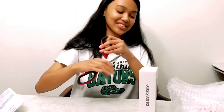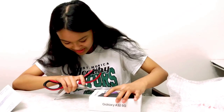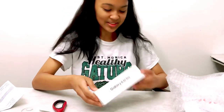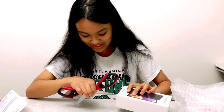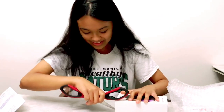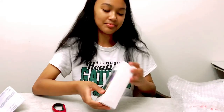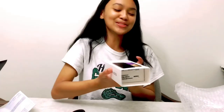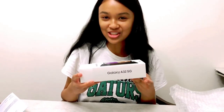We need the scissors to open it. I haven't done this in a while so I kind of forgot how — oh yeah, I remember, it was like 2018. This new box is really bigger than my old one.